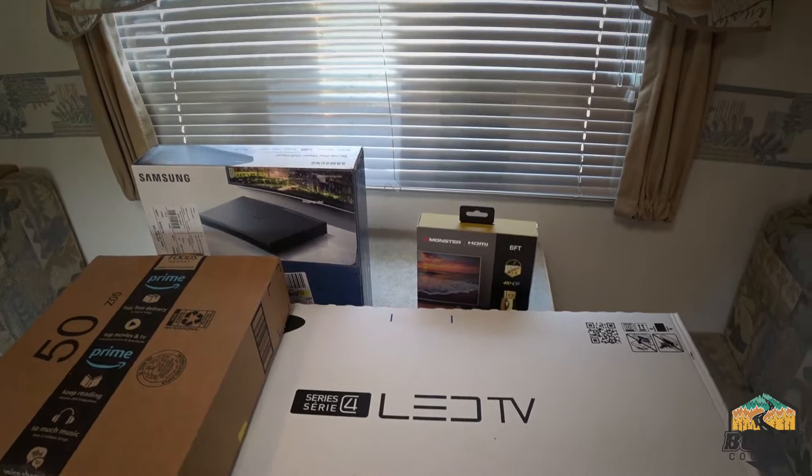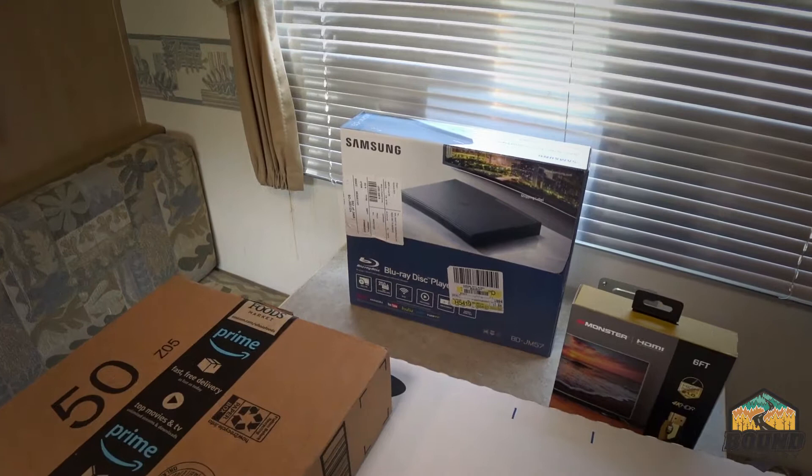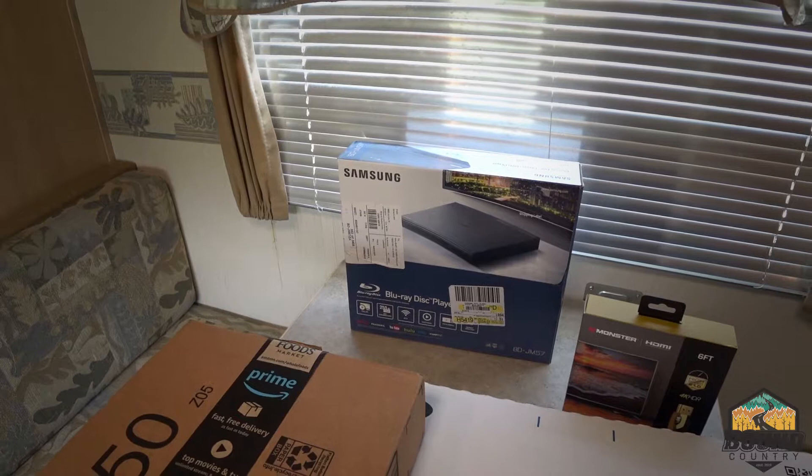Now some of you may ask why didn't I get a smart TV — well, I practically got this 24-inch Samsung for nothing. This Blu-ray disc player has Netflix, Pandora, YouTube, Hulu, Vudu, and Yup TV — never even heard of that — but it was only $35 at Walmart. So if you're ever out camping with no cable or Wi-Fi, we can still play Blu-rays.